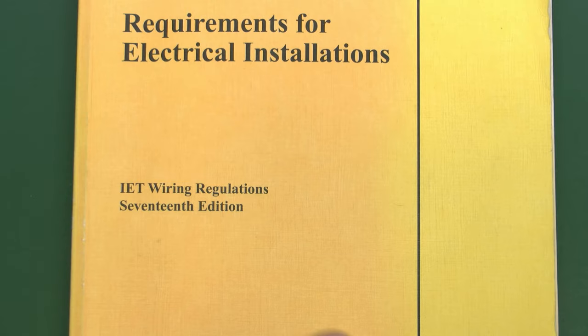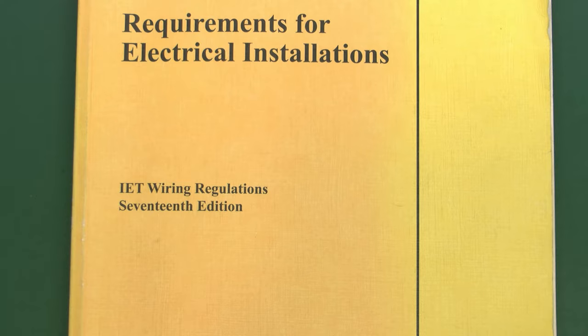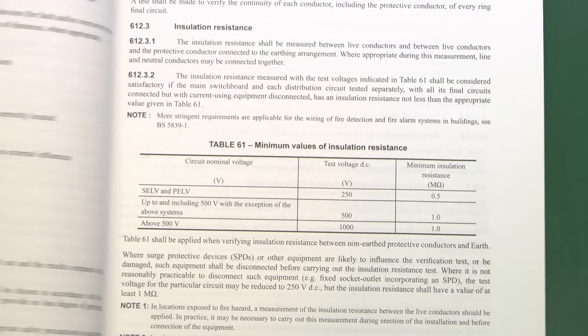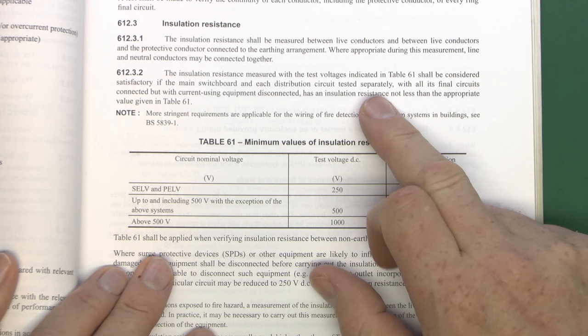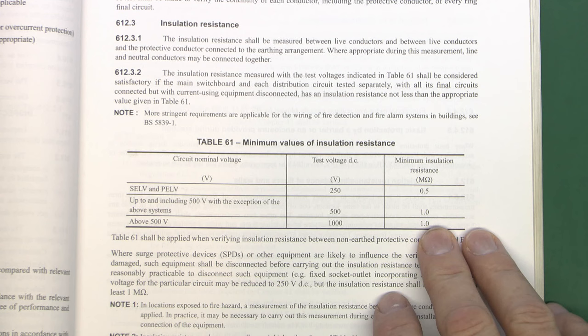The procedure for this test and in fact all the others can be found in the wiring regulations book. This is the yellow-covered edition in use in 2016 when this video is being made. Inside there's a whole section on testing — in this particular edition it's section 612. There's a table indicating the various test voltages to use and also the minimum insulation resistance you would expect to find.